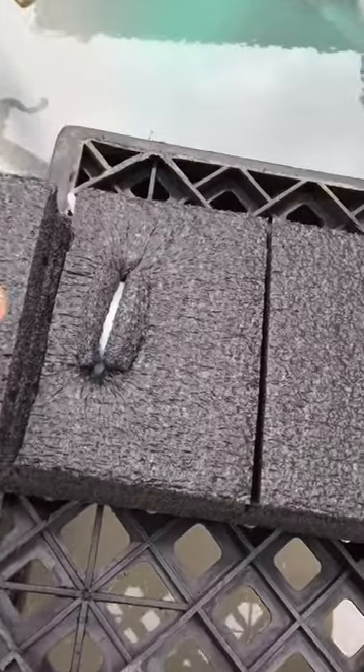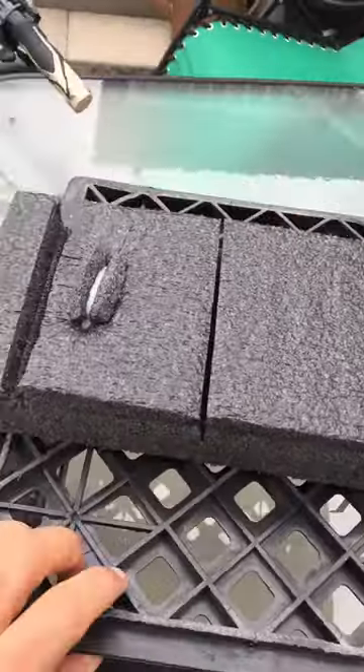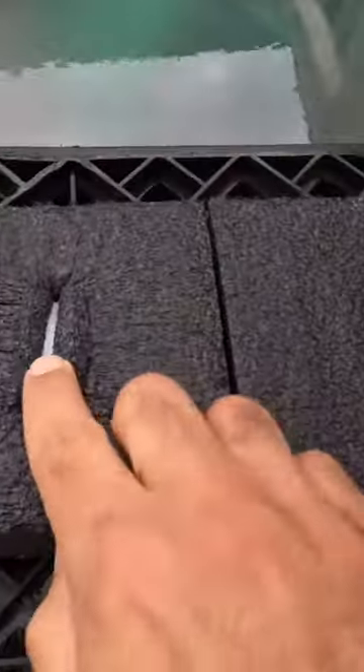When you put these cuts into these heavy-duty foams, you can easily slide it in and use zip ties.